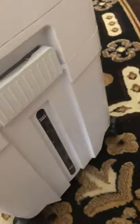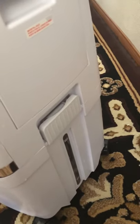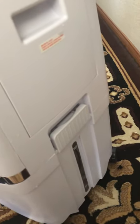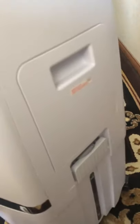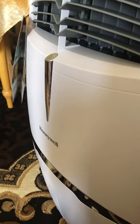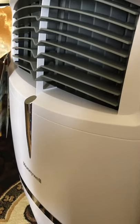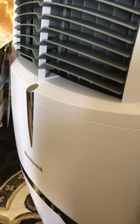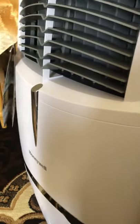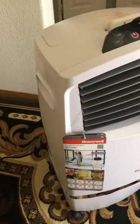The tank should last at least 24 hours if you fill it fully. What I usually do is not run the pump all the time — I'll run it for about an hour, then turn off the pump and just run the fan, because the filter is still going to be wet and will still give you cold air. Give the pump a rest then turn it back on in about 30 minutes. Don't run the pump constantly or you might burn it out, and this way the unit will last you longer.